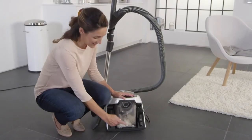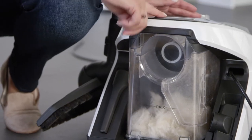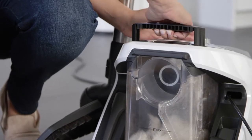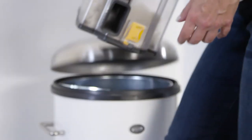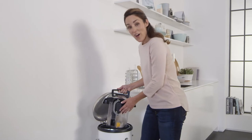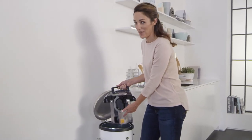When the dust container is filled to the max mark, it needs to be emptied. To remove the container, simply lift this black handle and take the container out. Hold the container over the bin and then simply press the yellow button and the dirt will fall out.